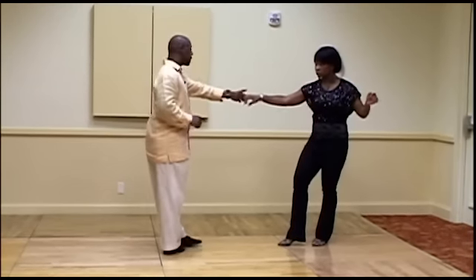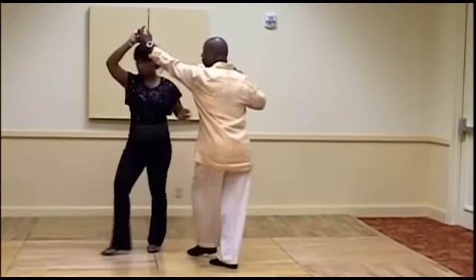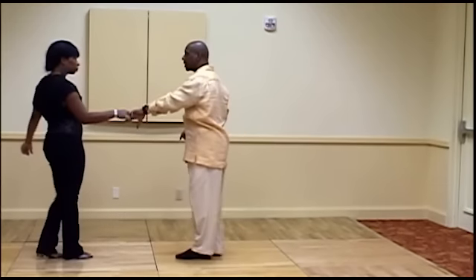We went directly into a tuck, opened up, one, two — we flashlight on three — step four, five, and six.